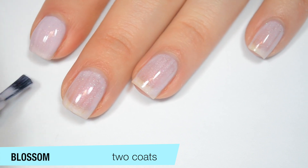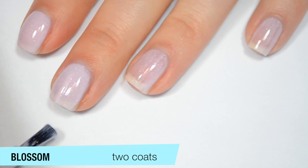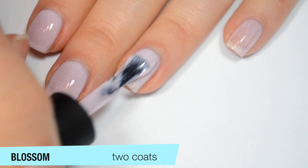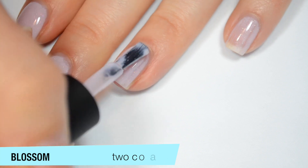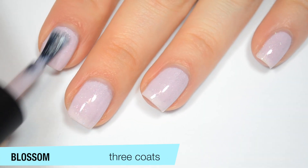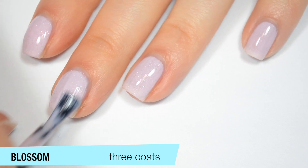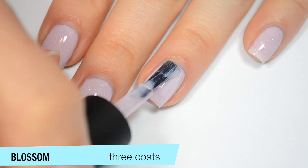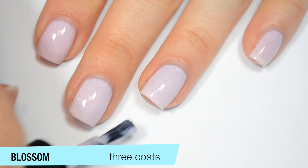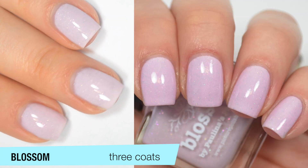I can still see my nail line a bit on that second coat, and you can still see a few streaks through there, but it does even out pretty well by the time the second coat goes on. That pink shimmer you can see in the bottle also stands out really nicely on the nail. This one does cover completely on that third coat — it covers up the nail line and fills in those darker spots or streaks. The scattered holographic is made up of little tiny flakies, so they lay flat when dry and don't stick up at all. It dries pretty shiny, but I'm going to recommend top coat anyway. So that is three coats of Blossom.